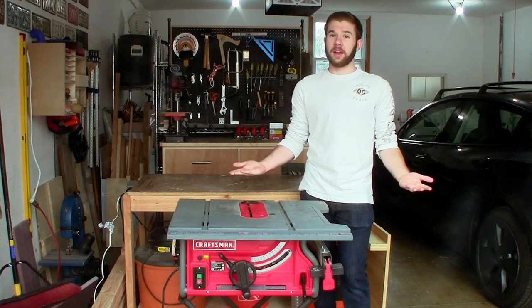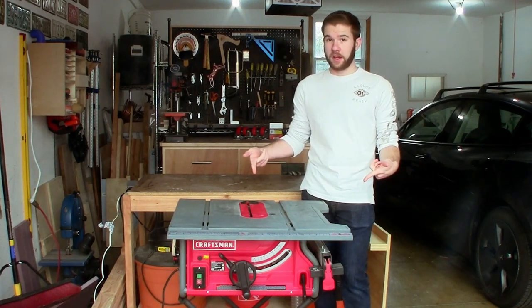What's up guys? Welcome back to DIY with Rye. Today we're going to give this table saw a new stand.